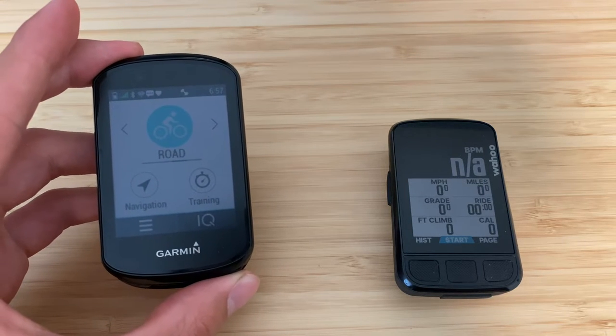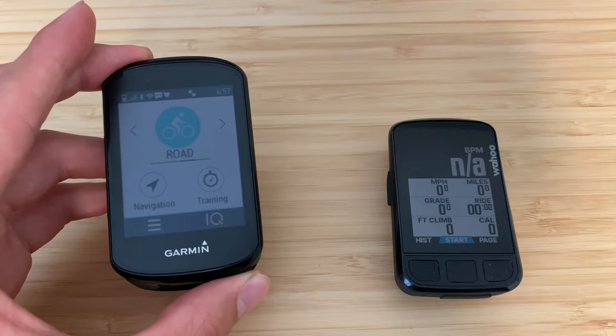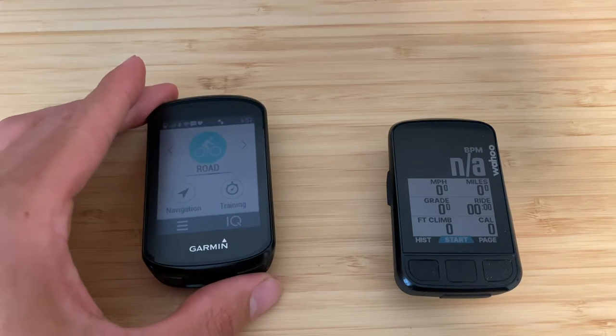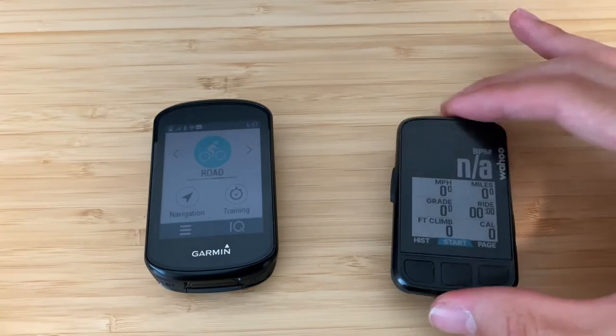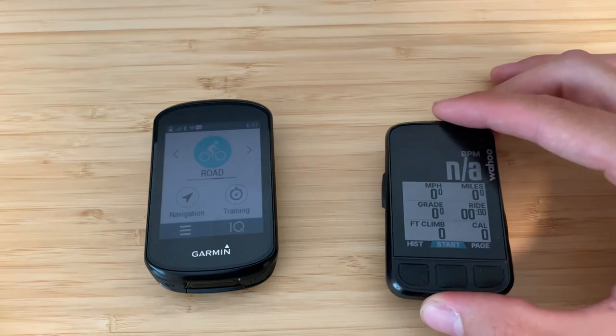One thing that intrigued me about the Wahoo is what some friends said about it being more user-friendly and bug-free. I'll be honest though — for the bug-free thing, I really haven't had a lot of problems with the Garmin since maybe a few months after it was released. And I've actually had a few bugs with the Wahoo that I was not expecting, so I'll get into that in a bit.